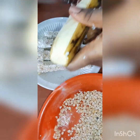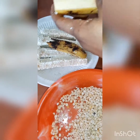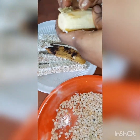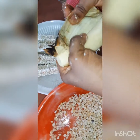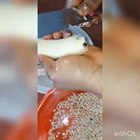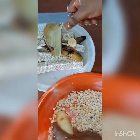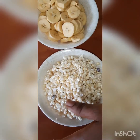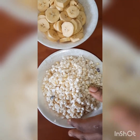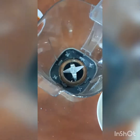Next is the plantain. Wash it properly before peeling, since we won't wash it again after. Wash the plantain while it's still unpeeled, then peel off the skin gradually, removing any dirt. Then cut it into smaller chunks. Now the corn and plantain are both ready and cut into smaller bits, prepared for blending.